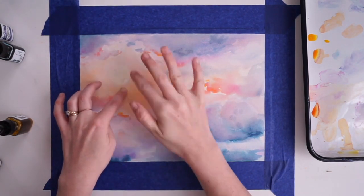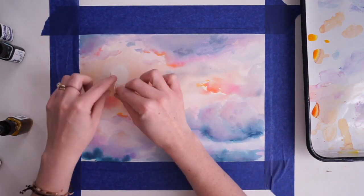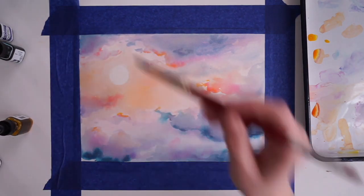Now I'm going to lift off my masking fluid by just rubbing it with a rubber eraser and it should peel right off. Then I take my paintbrush and just blend it out to get a nice soft sun, and that's it.